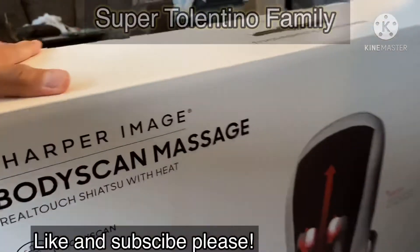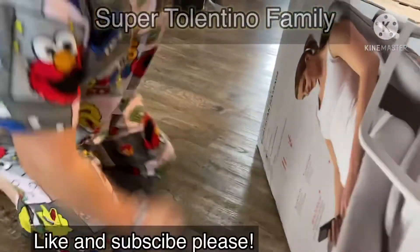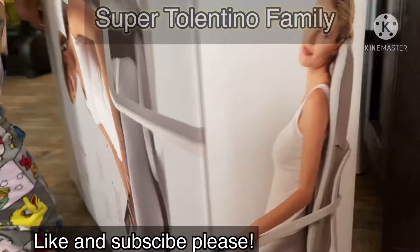Let's open it up. Thanks for helping me, Alexa. There's a picture at the back there — look at that, she's relaxed.